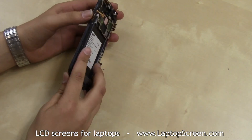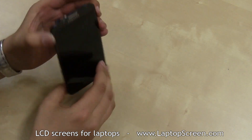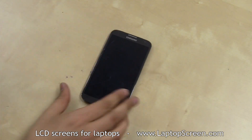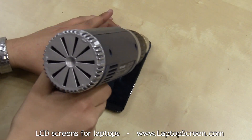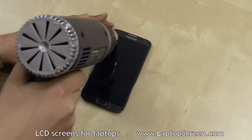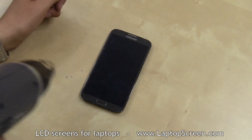The original touchscreen and display are mounted with adhesive around the front frame, which will need to be warmed up with a heat gun for an easier separation. Warm up the entire front assembly thoroughly and evenly. Make sure not to focus the heat on one spot for too long.